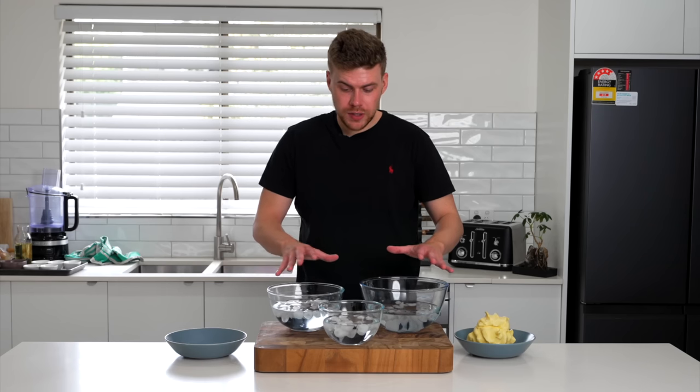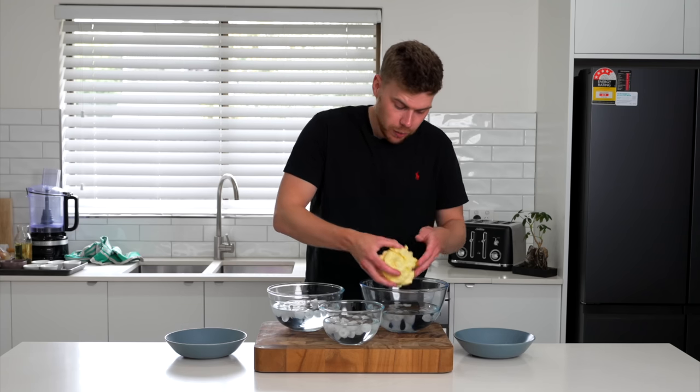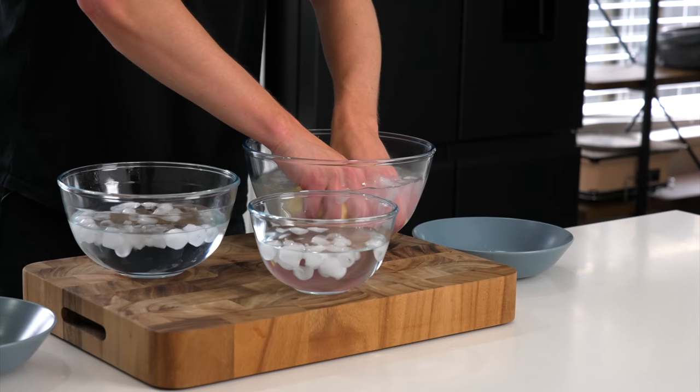What I have here is ice cold water — this is going to keep the butter from melting and also clean it. So what we're going to do is just dunk this in the water, squeeze it out, and the water won't be clear now, it will go cloudy.